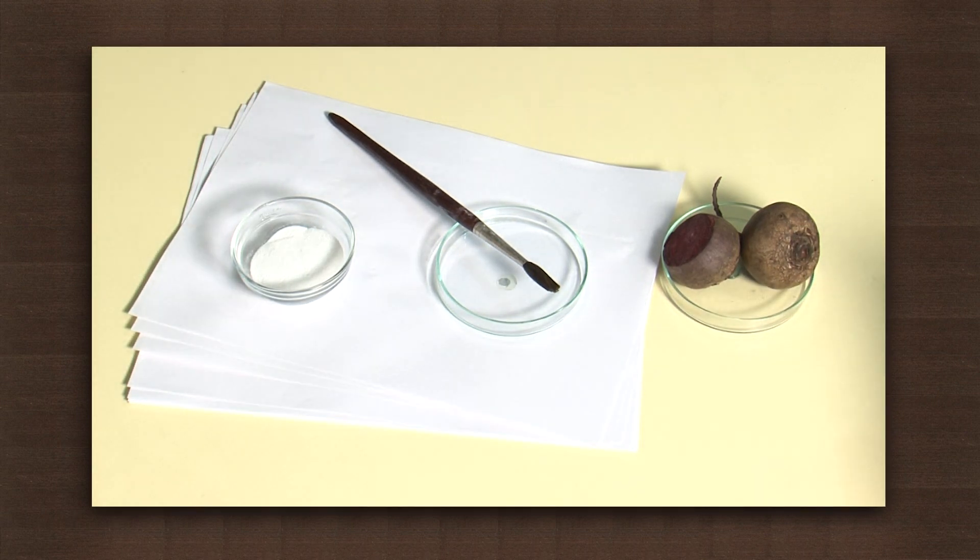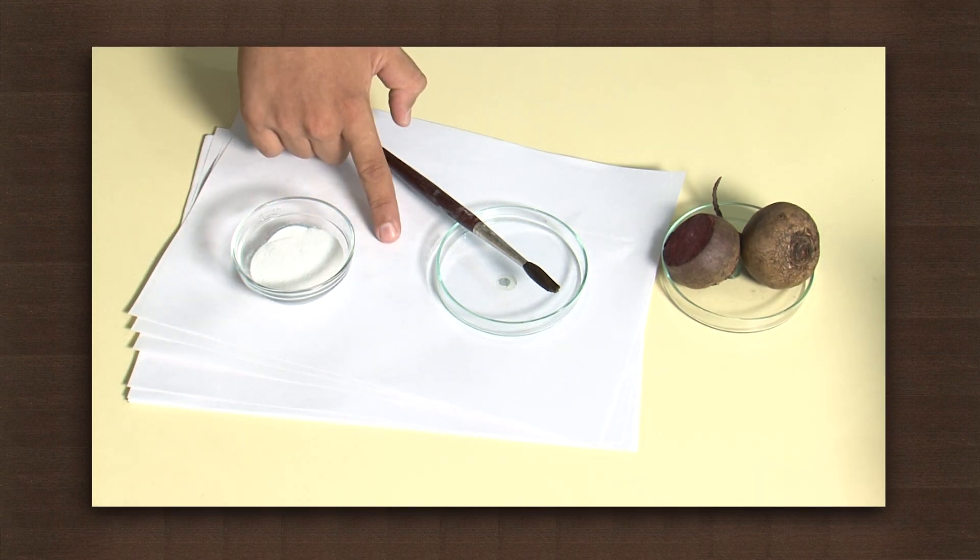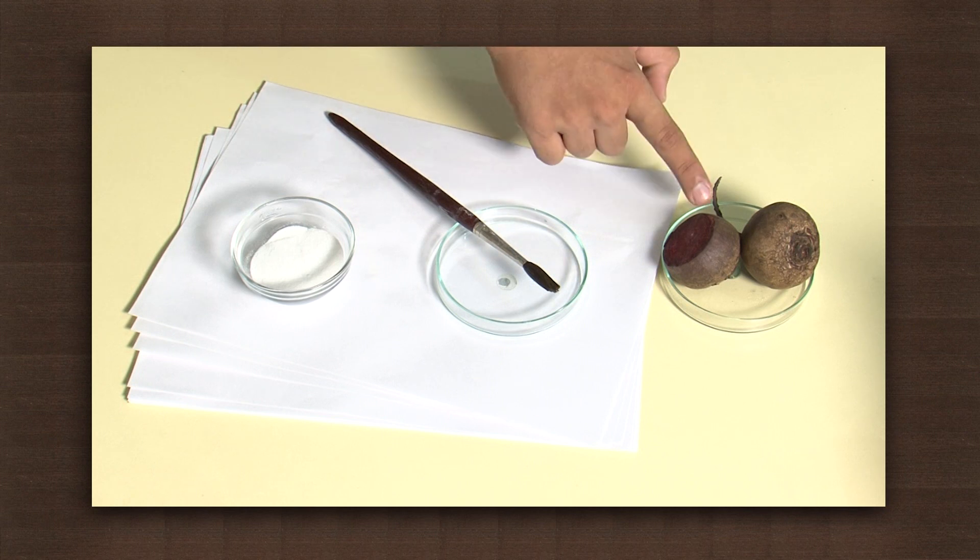We need some baking soda, which is sodium bicarbonate, paper, paintbrush and beetroot.